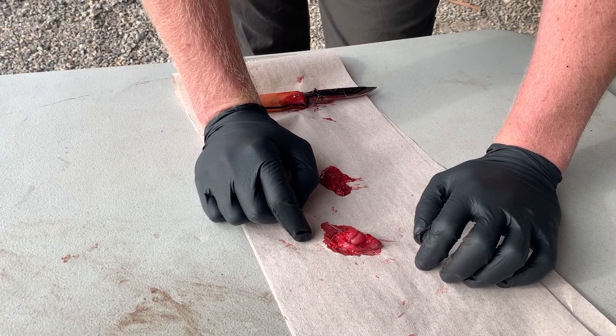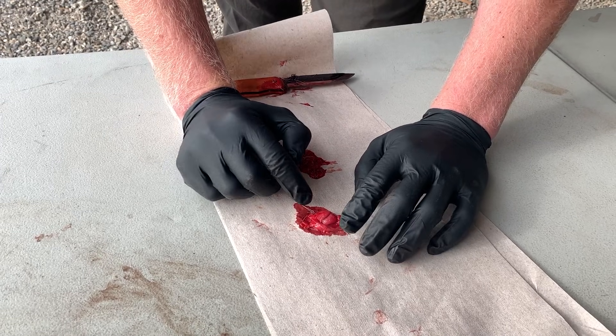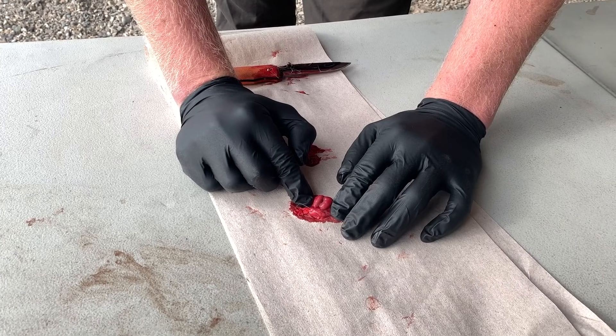Another way to tell if you've removed a lymph node and not surrounding tissue — besides it being firmer and lumpier — you can simply cut into it. Lymph nodes will have a gray center compared to surrounding tissue or salivary glands, which will have a white center.